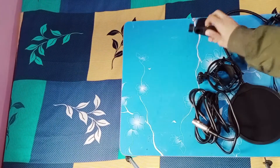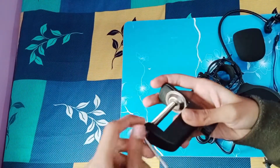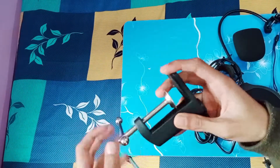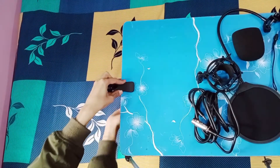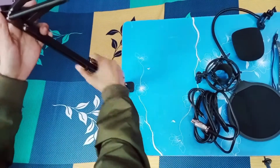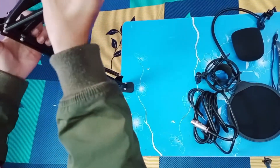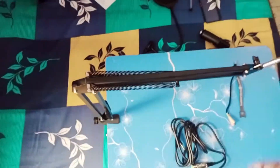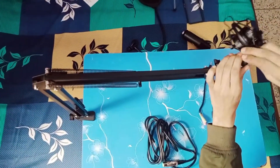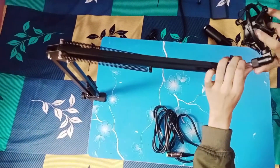Firstly, take this thing and start turning it anti-clockwise like I do in the video. Now put it in your table like this and start turning the same thing clockwise. Just make sure it is well fitted. Now insert the arm stand into that hole and tighten the screws like I do. Now take that shock stand and start turning it clockwise until it's fixed into its place.